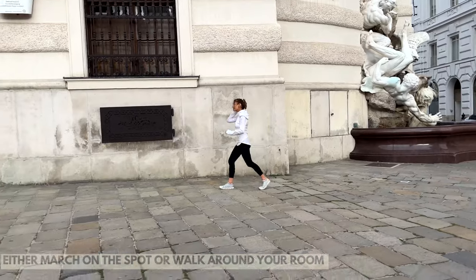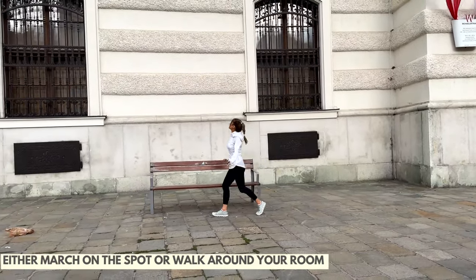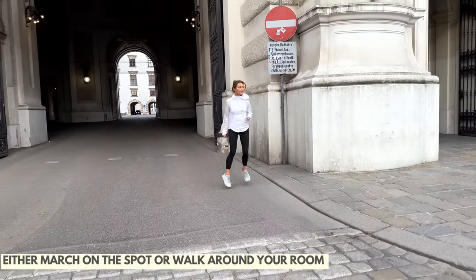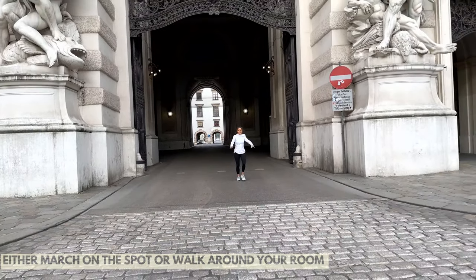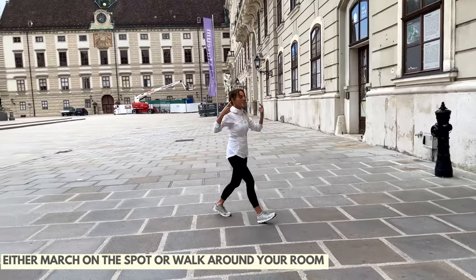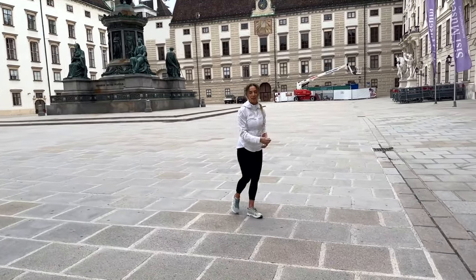Now we're just going to walk again. While you're at home, march on the spot or keep moving, walk around the room. Just imagine for this 15 minutes that you are now in Vienna and you are taking control of your health at home. I'm going to occasionally show you a quick little photo so you can see how beautiful the location was. We're going to carry on with a quick little march and then do a little bit of toning for your abdominals.